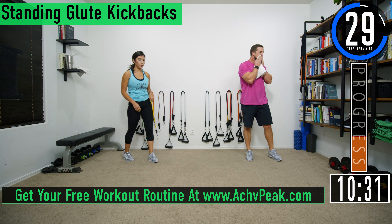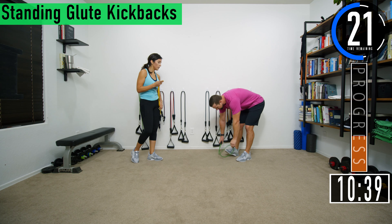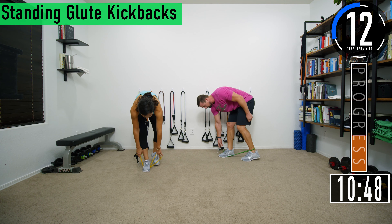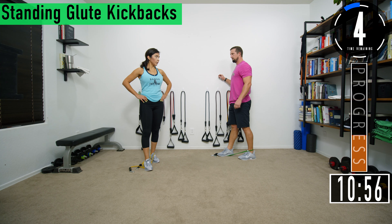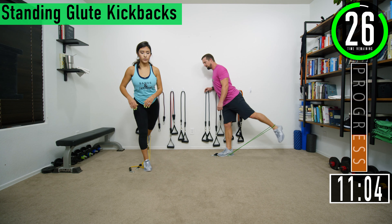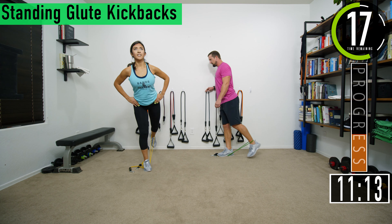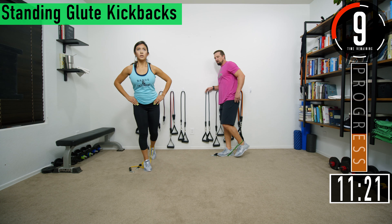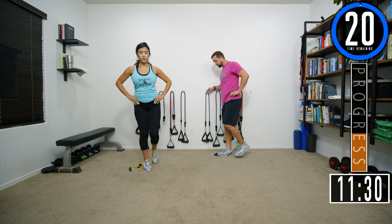40 second break, then we're going into standing glute kickbacks. Loop the band, put it on the ground and step on the carabiner side. Take the loop and put your other foot through it so the band is on the back of your ankle. Kick back just like that. You can hold a wall if you need balance. When doing this, don't lean too far forward — we're utilizing the glutes to push the leg back. Squeeze at the top.